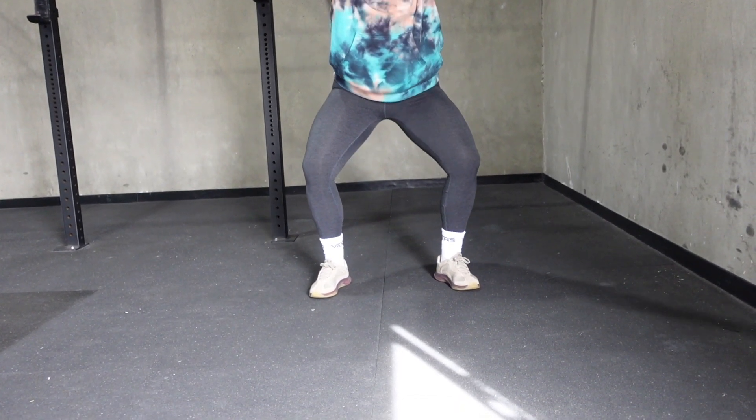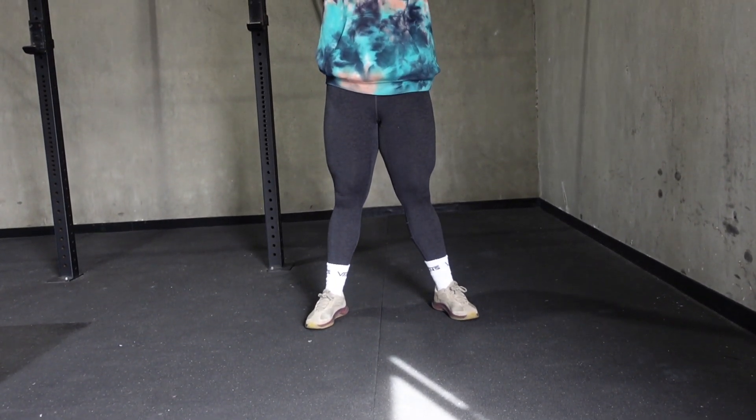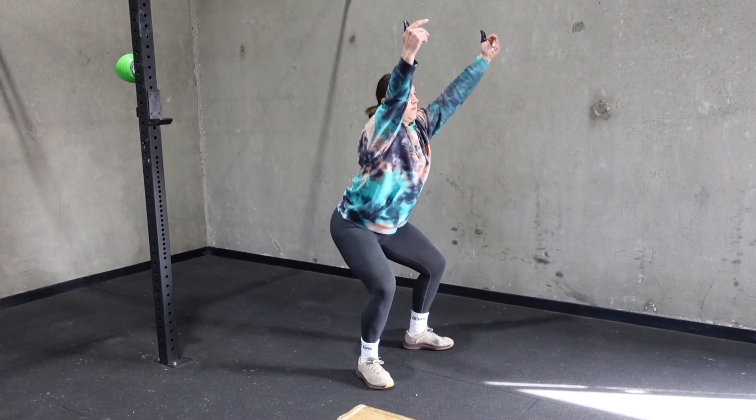Ultimately, what we're looking for is the knees to stay in line with the toes as you squat, and for you to pick the stance that is going to allow you to get down to your lowest range of motion without your back rounding.